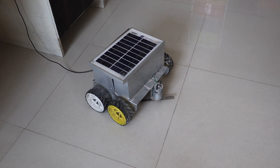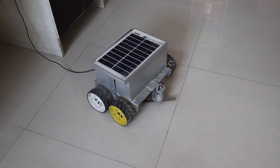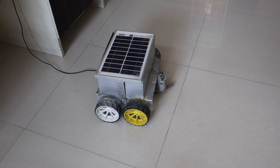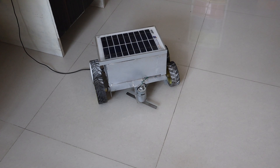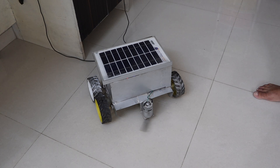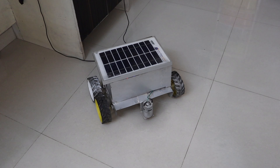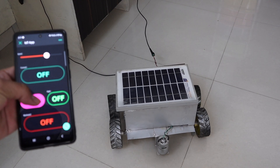On the back side I attached an adapter to provide proper power supply to this grass cutting robot, and on the top side I put the solar panel. Right now I am demonstrating this indoors, so there is no sunlight available. When I turn on the blade it rotates at very high speed. Please do not put your hand near it because it is very sharp.